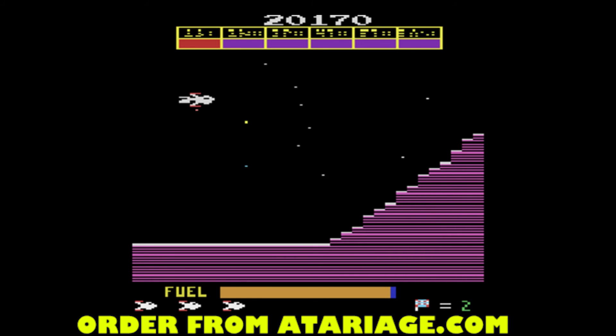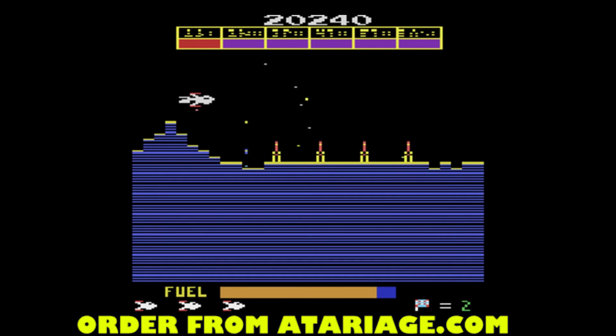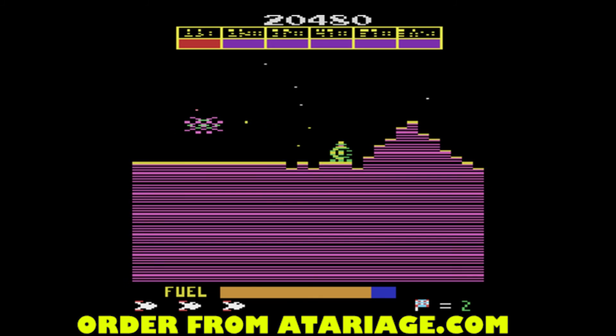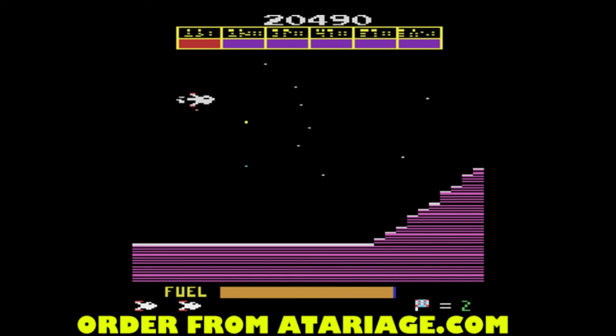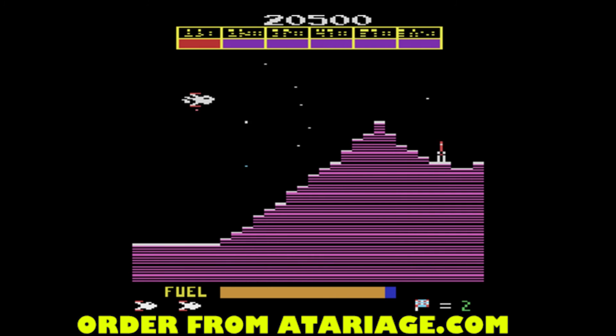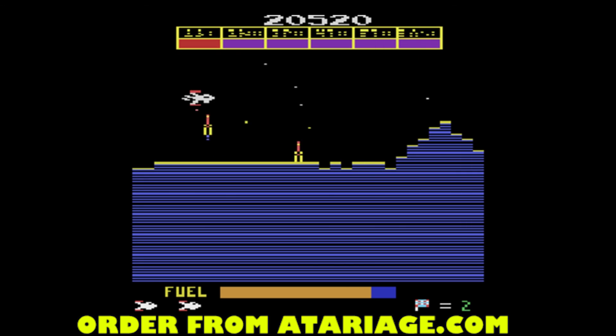Such an awesome game. I highly recommend picking up this and Super Cobra at Atari Age. I can't say enough good things about this — so pick it up, buy it for your Atari 2600, you'll love it. Thanks everybody for watching.